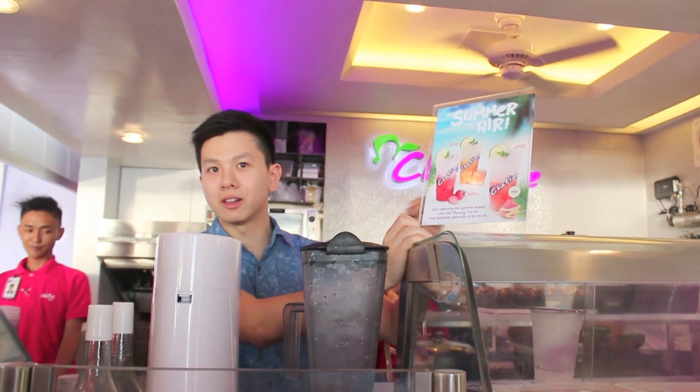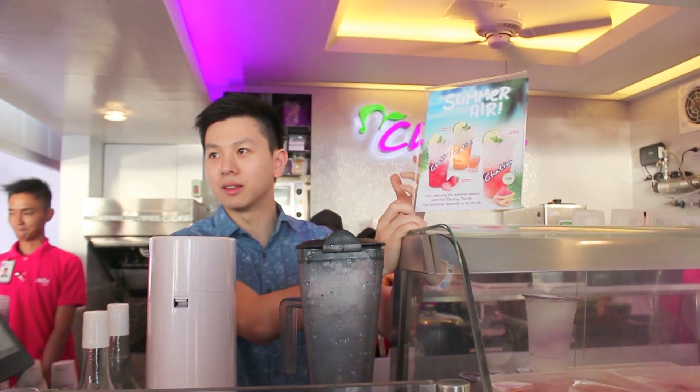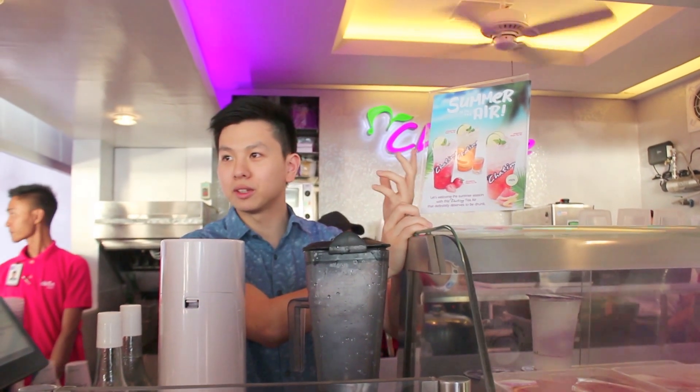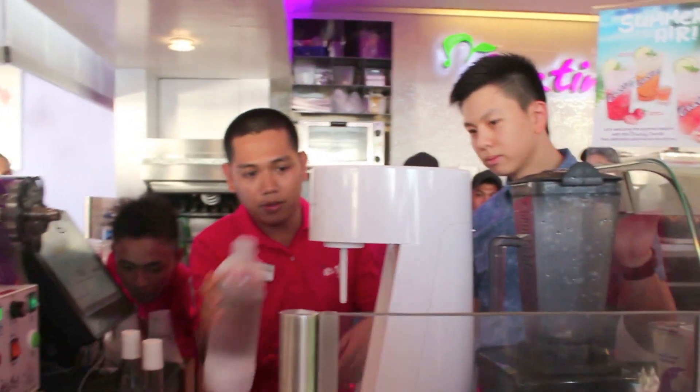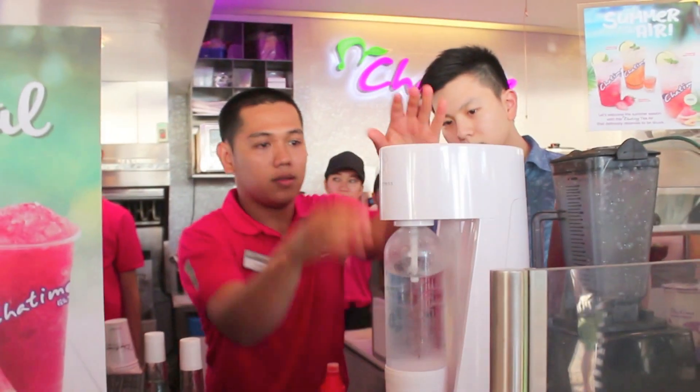Tea Air is basically our tea, but we make it sparkling — so it's carbonated. But we don't just add any soda to it. What we have here is this machine. There's a tank here, and then we have this bottle of water.